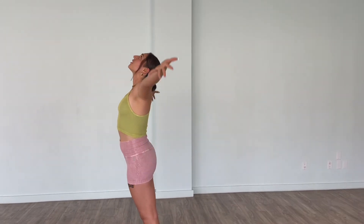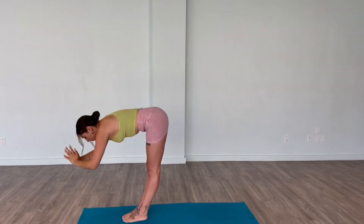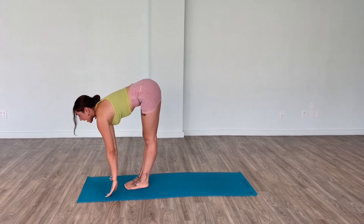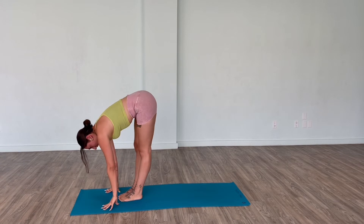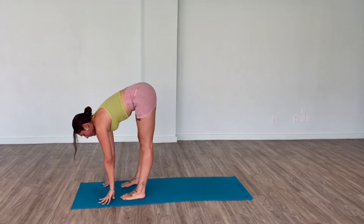We'll start like we're doing the sun salutation — arms up, exhale, come down, inhale, halfway lift, straight back, gaze forward, exhale, forward fold, let your head hang. You can pedal the legs. If having the feet together is uncomfortable, you can widen the hip distance.